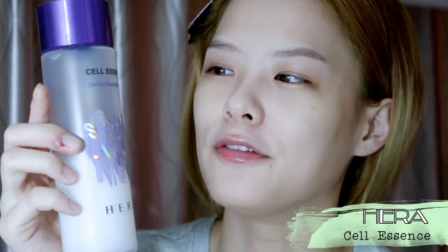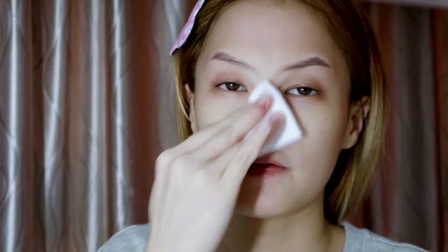Right after I wash my face — totally no makeup face. My first product I'll be using will be the Hera Cell Bio Fluid Sync 2.0. I got it in Korea when I went there. Typically I'll just pour some decent amount onto the cotton sheet that came along with the product.